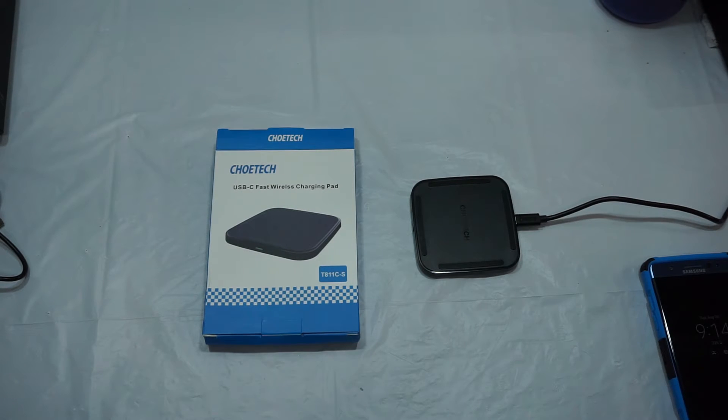What's up everybody, it's your boy Tech B Swift coming at you today with a quick unboxing of the Chotec USB-C fast wireless charging pad. I took everything out inside the package — you get a cable.